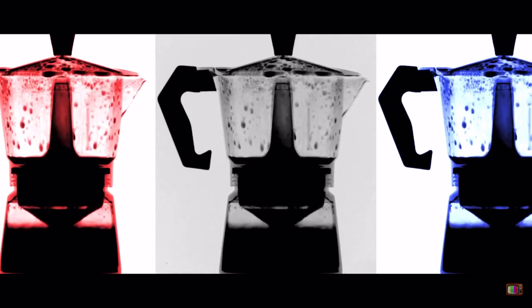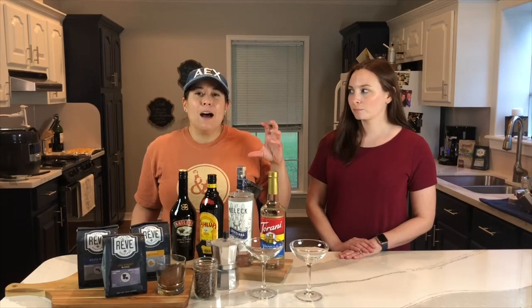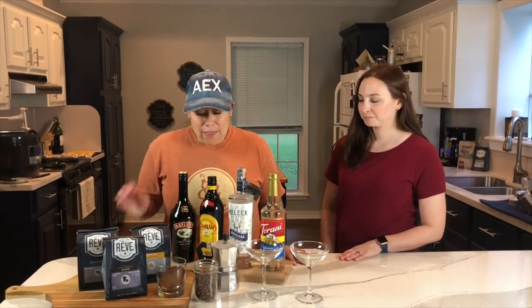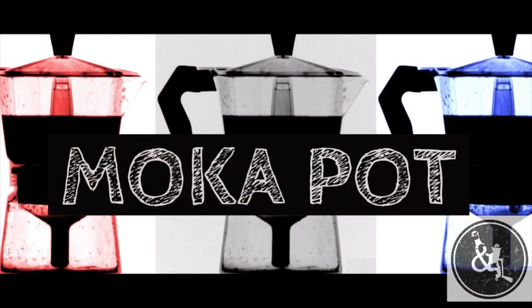Normally we would be using an espresso machine to produce that small but flavorful cup of coffee. We're not doing that today because we don't have an espresso machine here. But we do have something that you can pick up locally here in Alexandria or you can order online — and that's a moka pot. This is a moka pot.